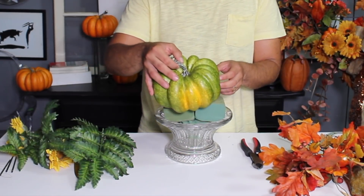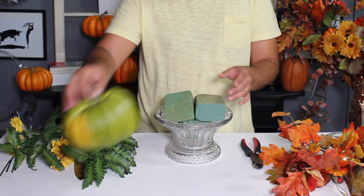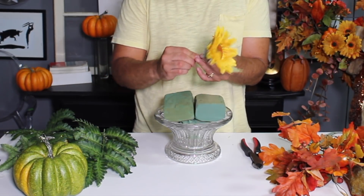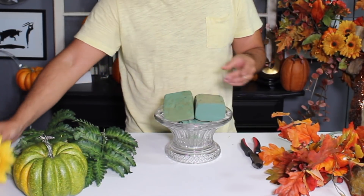We're gonna use a big pumpkin as the focal point, as well as some sunflowers. These sunflowers are very short, so we're also gonna use some florist picks to extend the length of them. And we're gonna use some moss that I got from the dollar store. Alright, let's get started.